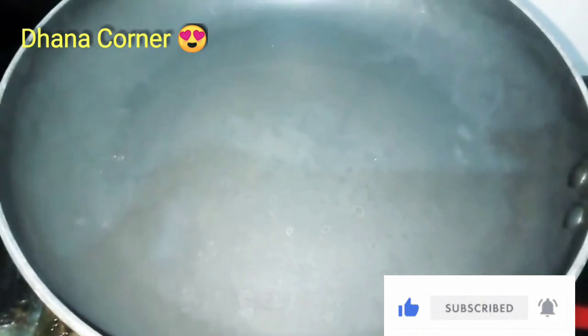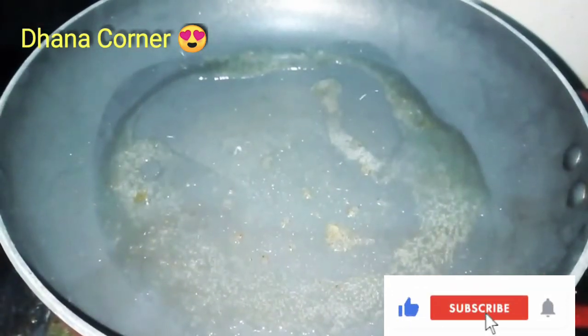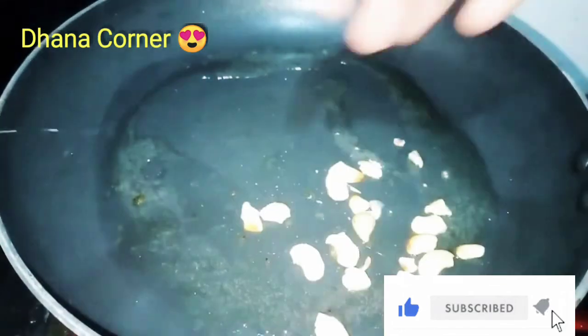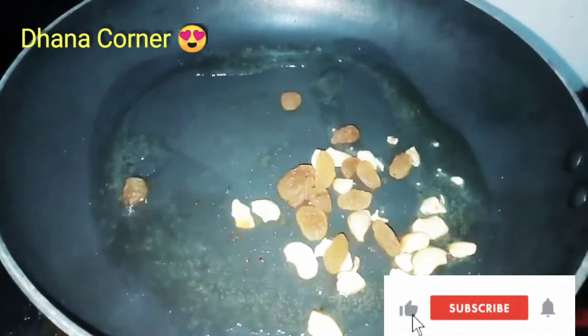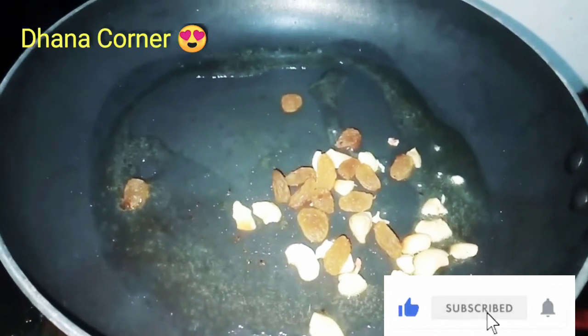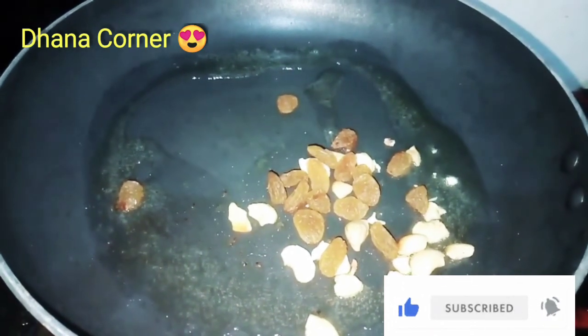First, put the gas stove on. Add 1 cup of rava and 1 spoon. Then add dry grapes.